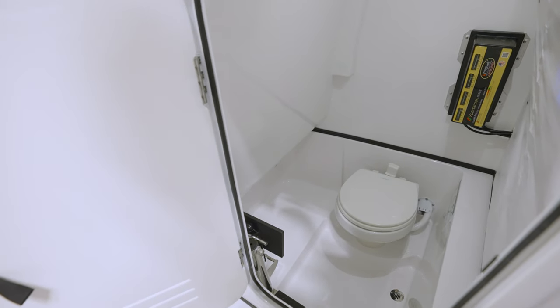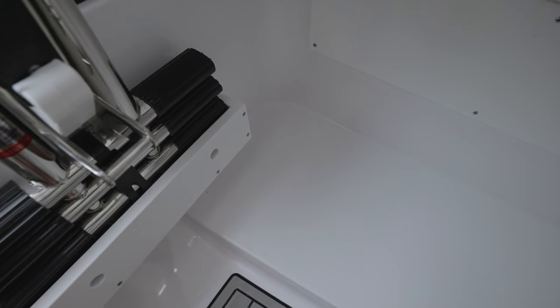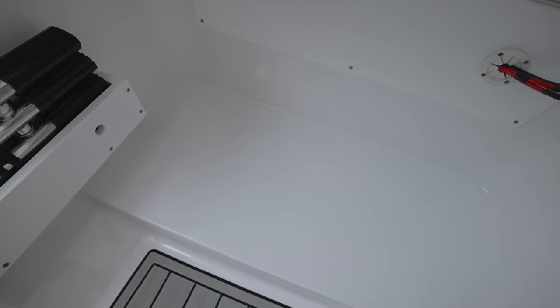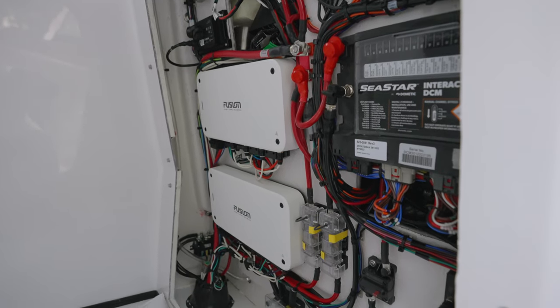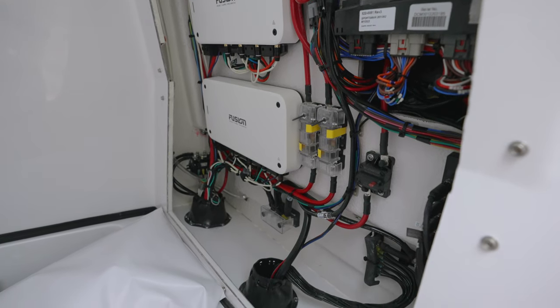At the forward area of the console, we have designated trolling motor battery storage. This allows space for up to three trolling motor batteries tucked away from the visible console floor, providing a more streamlined and uncluttered appearance. Accessing the electrical components of the boat is a breeze thanks to the large opening and easily accessible design behind the helm.